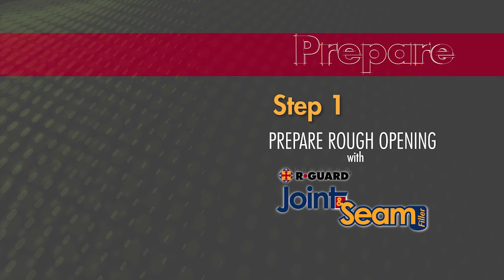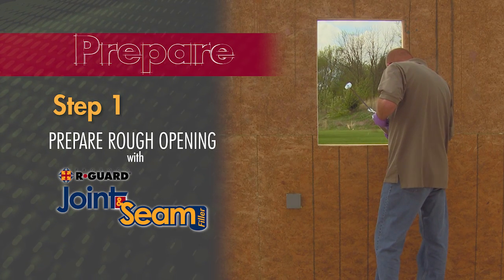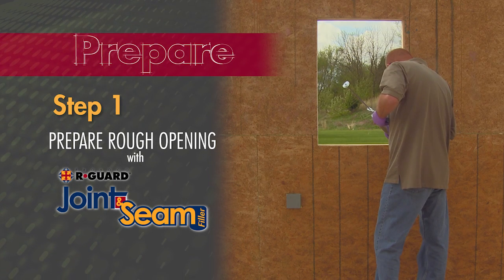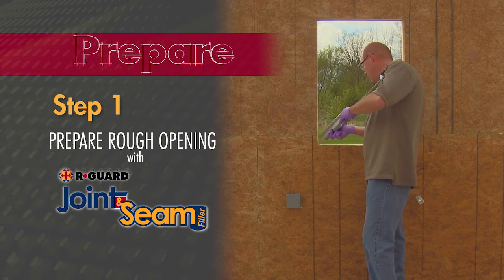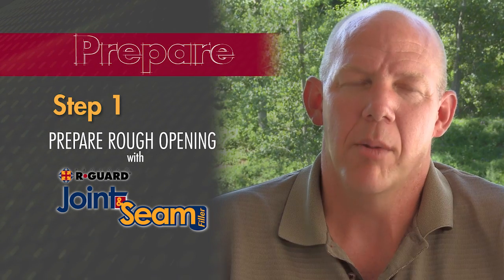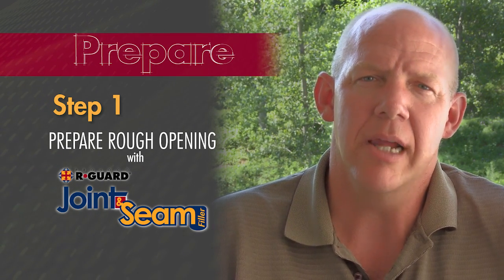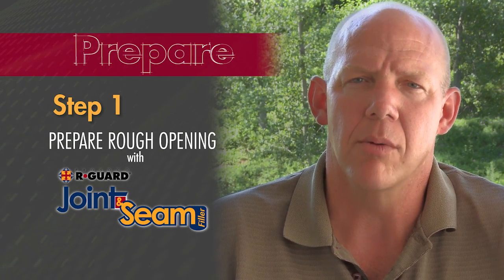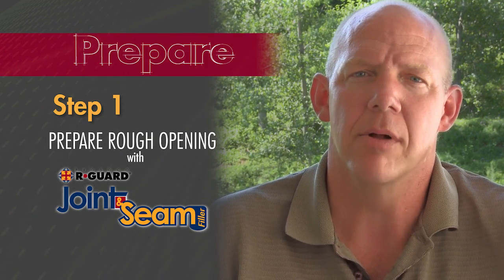The first step is to prepare the rough opening with R-Guard joint and seam filler. Joint and seam filler will seal the open joints, seams, cracks, and gaps in the wall assembly, and installation is easy. When applying joint and seam filler, all you need to do is lay a bead down at your joint or seam and pull it with a putty knife one inch beyond the joint and seam — it's that quick, that simple.